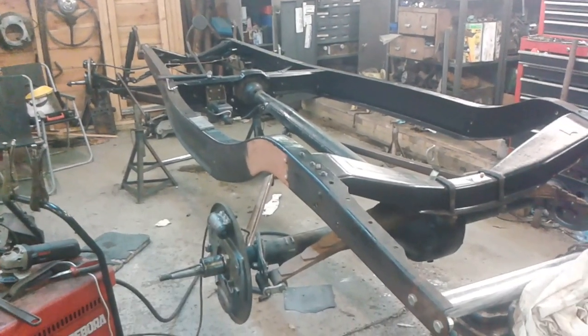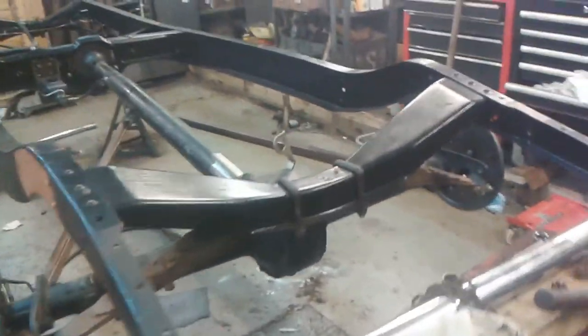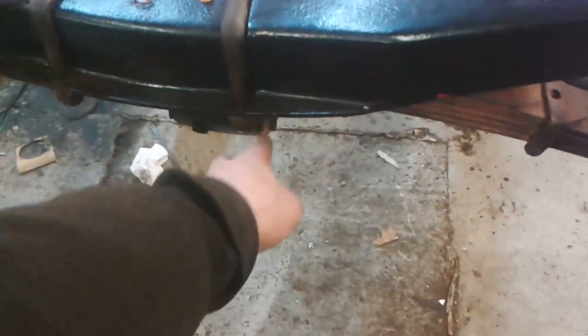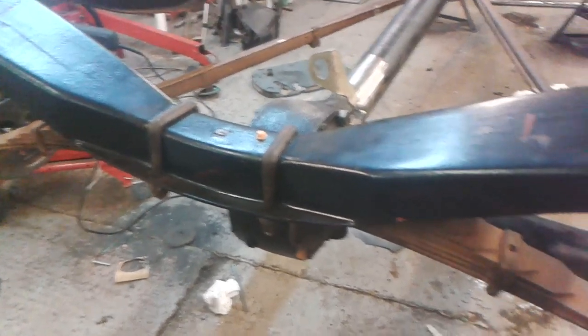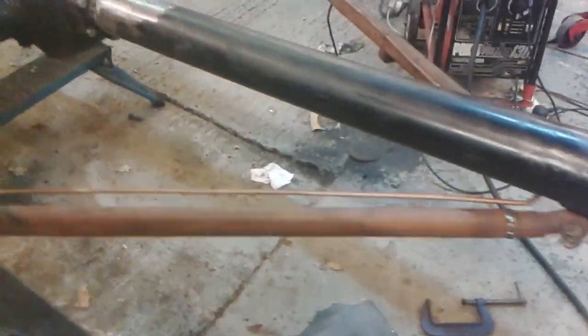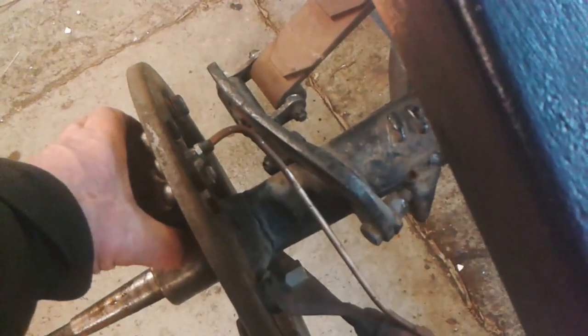Hello. I've done a couple of hours on the 32 since doing the radius rods. I've brought the axle over and lifted it into place. I've cleaned the threads on these U-bolts because the threads are better than the other ones I had. These other threads are a bit partially stripped. I've assembled the lower spring clamps but they are on upside down - I've got to do some modifications there. I've put the axle in place and the torque tube, and put the radius rods in place.